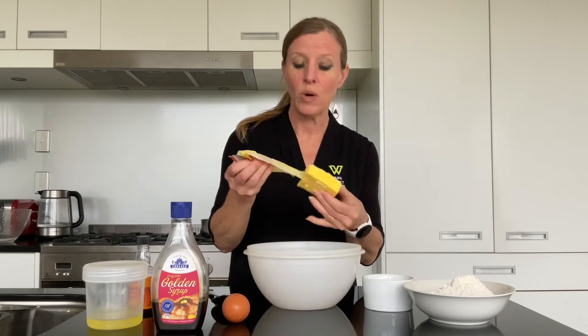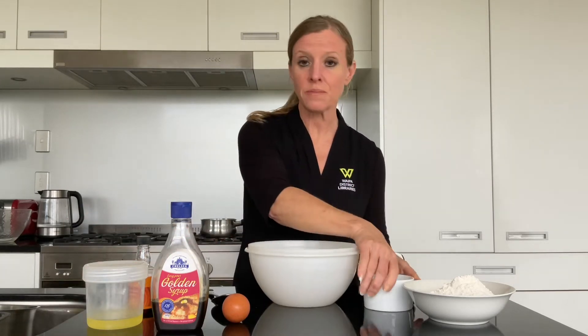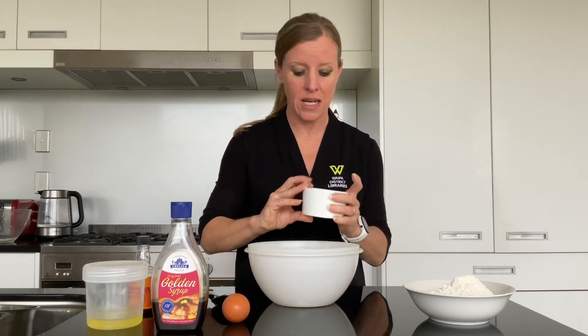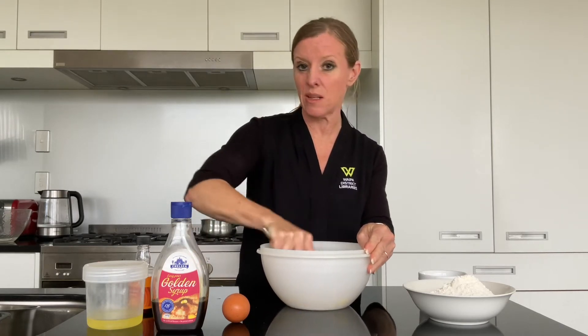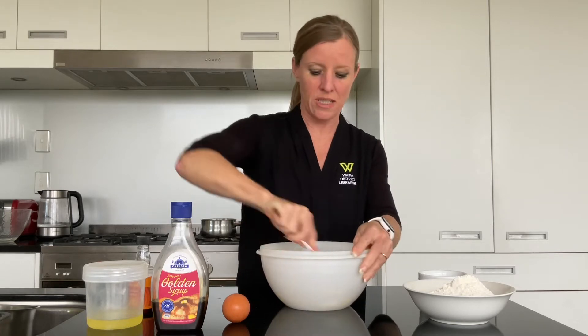First of all, 100 grams of softened butter in our bowl. I'm going to add to that two tablespoons of caster sugar. You could use a beater for this if you wanted to, but this is going to come together really quickly because the butter's already softened.